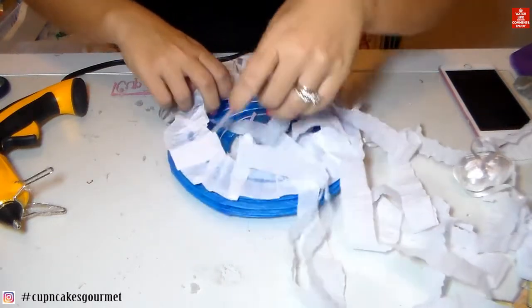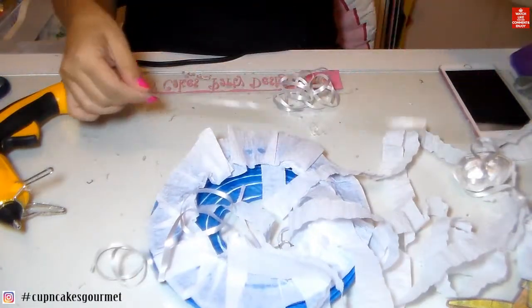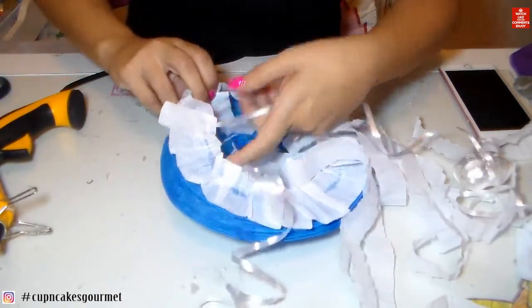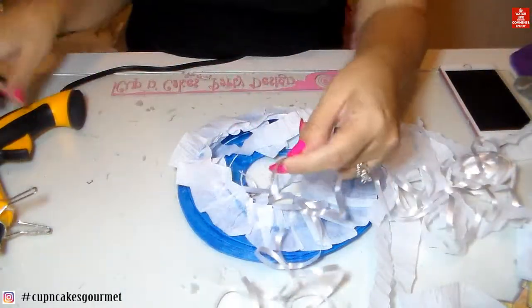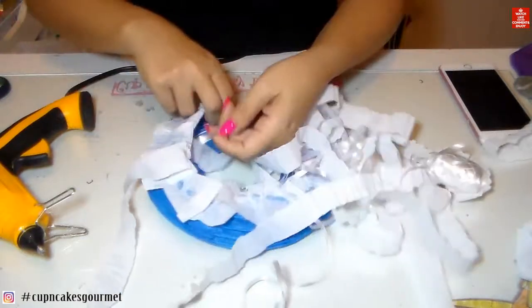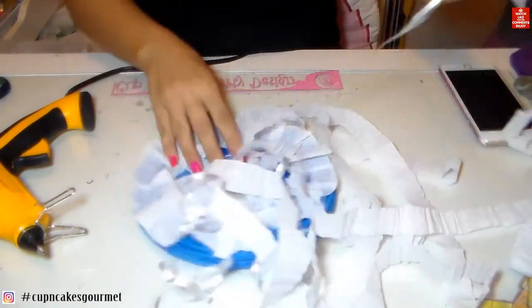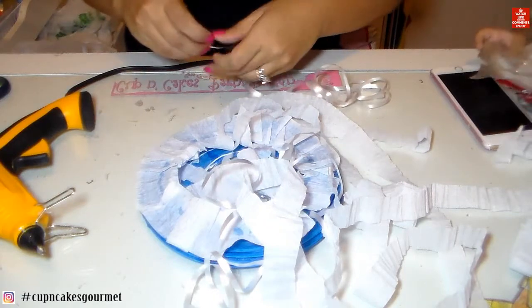Now I'm gluing this on the inside of the lantern, between those wires — that's why I asked you to leave a finger of space between them. Now we place this one in and it's pretty much done. You can hang it everywhere and it looks so cute! The kids are crazy about it and my Pinterest goes crazy every time — I get messages asking how I did it, and it's really not hard, guys.